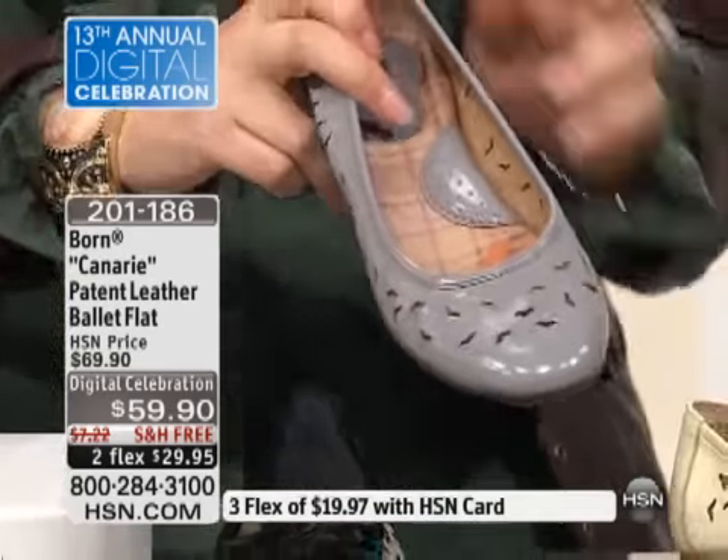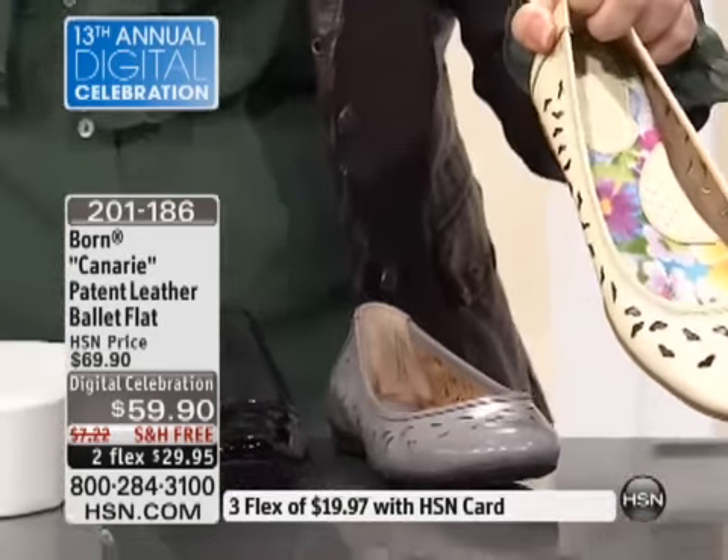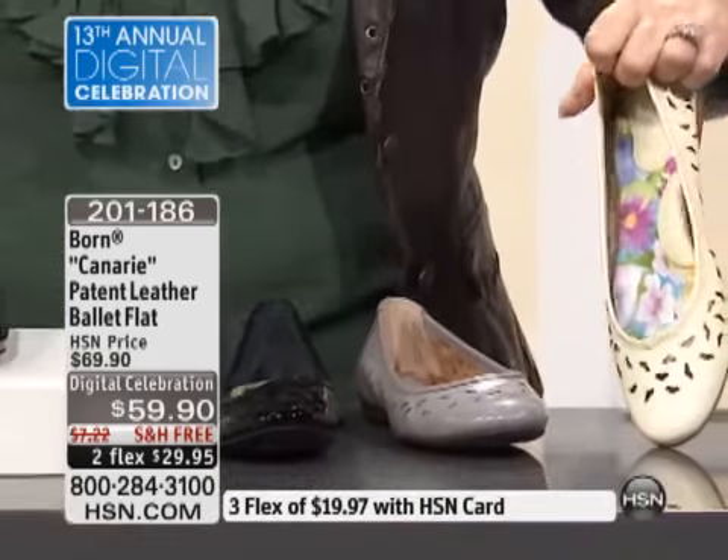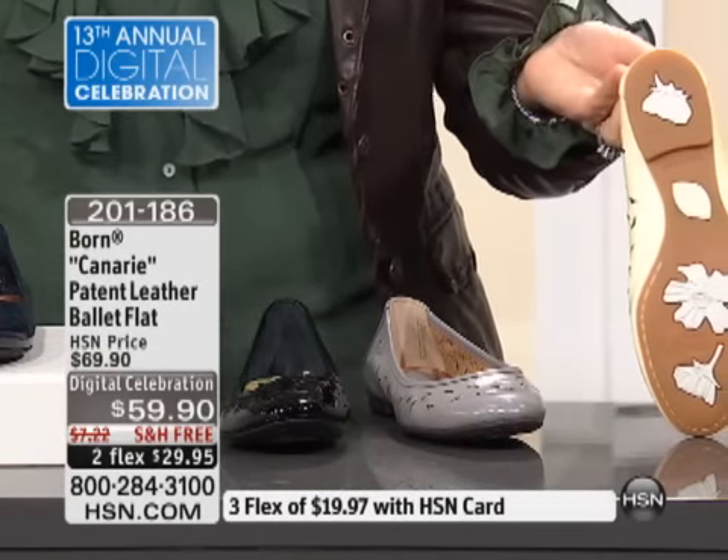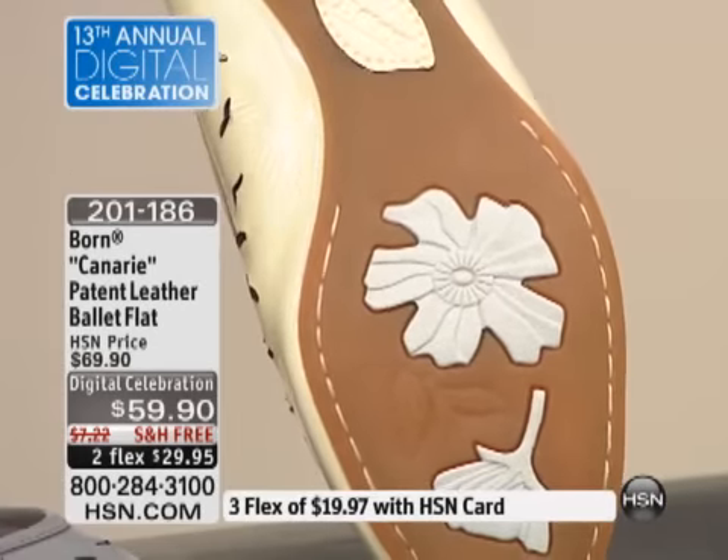And then I also have it in the cream color. Look at the pretty flowers on the cream color — so cute, you can see the back. Now, you say that word over and over — the hand stitching. What is it called? Opanka. Opanka hand stitching. I gotta remember that.